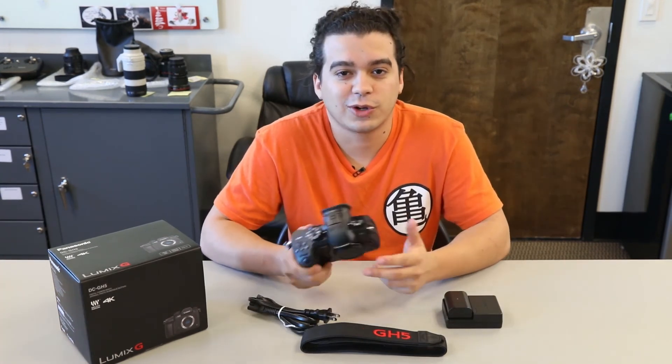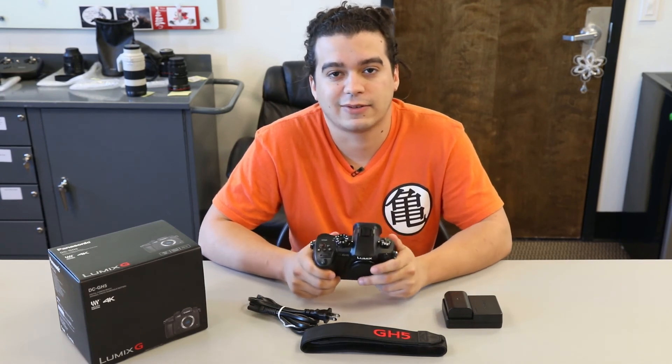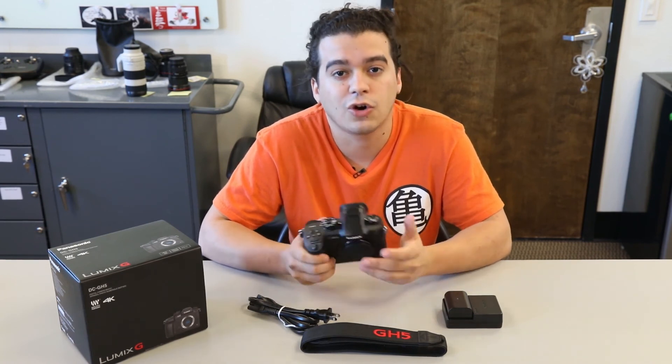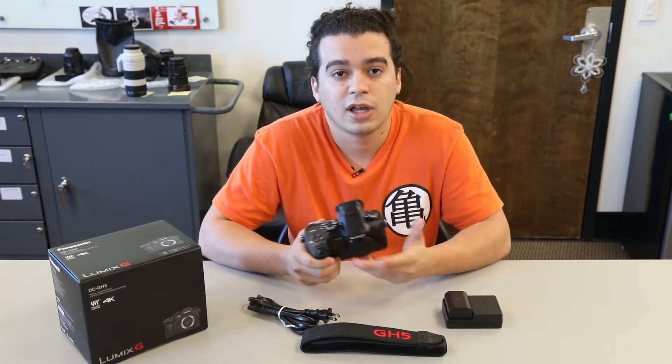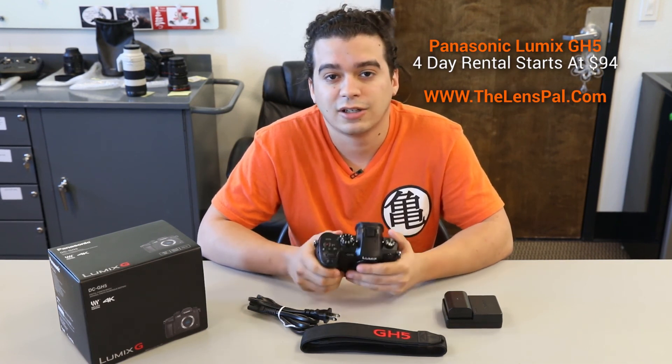So in conclusion, pals, there's your quick first look at the GH5. We're super happy and excited to have this camera in-house. The starting 4-day price for this camera is only $94, so go ahead and get your reservations in quick. And also, while you're at it, make sure to check out all of our new inventory on our website. See you later, pals.